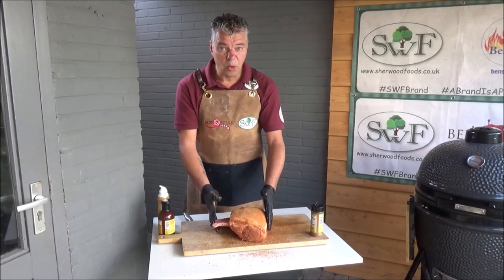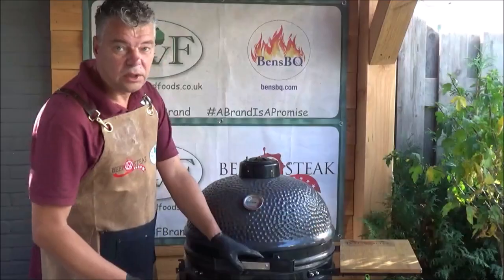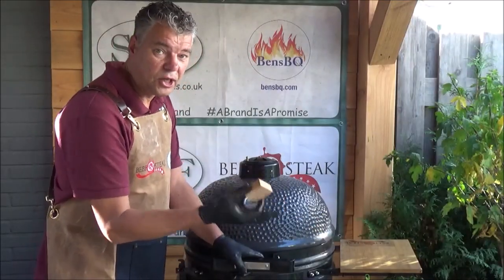We will cook our tomo pork at a temperature of 130 Celsius. For the smoky flavour, we use a chunk of apple wood.